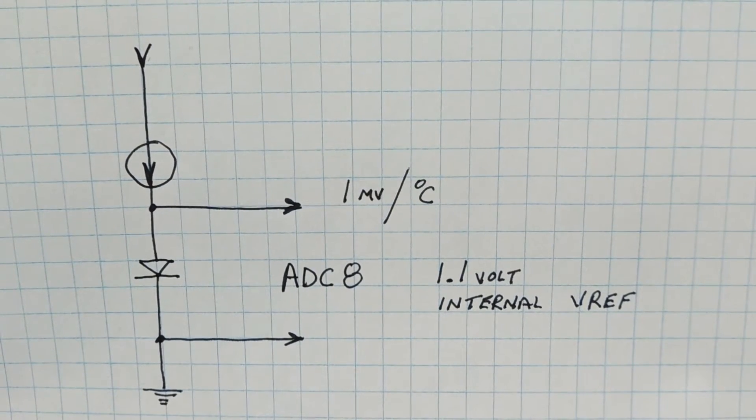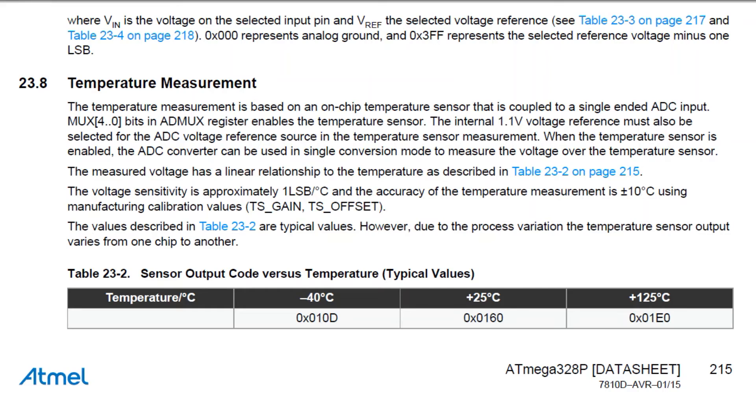It's up to us to calibrate this ADC value to the internal junction temperature of the microcontroller. Here's the ATmega 328p datasheet — the automotive spec — in the temperature measurement section. It states the accuracy of the temperature measurement is plus or minus 10 degrees Celsius, because the 1.1 volt bandgap reference drifts with temperature and the sensor output varies from chip to chip. At the bottom there's a temperature-to-ADC value chart with readings at minus 40, plus 25, and plus 125 degrees Celsius. We can plot these on a graph and extract a temperature-to-ADC equation.